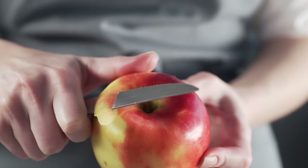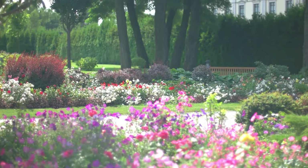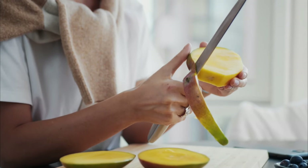If you're tossing away those fruit peels in the waste bin, you may be losing out on many essential nutrients that could otherwise be very beneficial to your garden. Surprised? Here are the best fruit peels you can use as fertilizers.